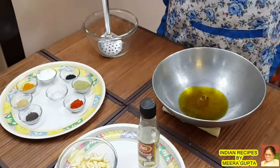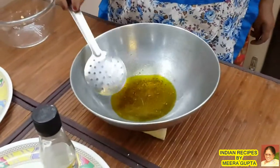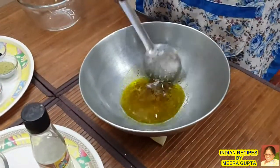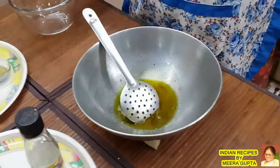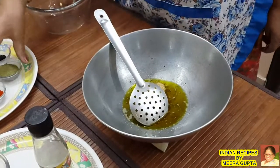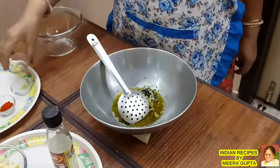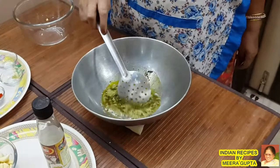We pour the oil on it and keep the oil on it. Then we will add the sauce, which we had prepared before.